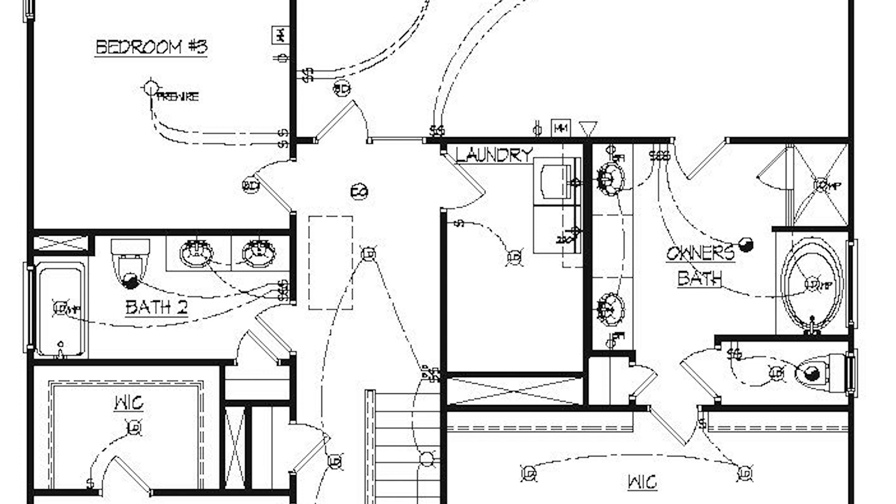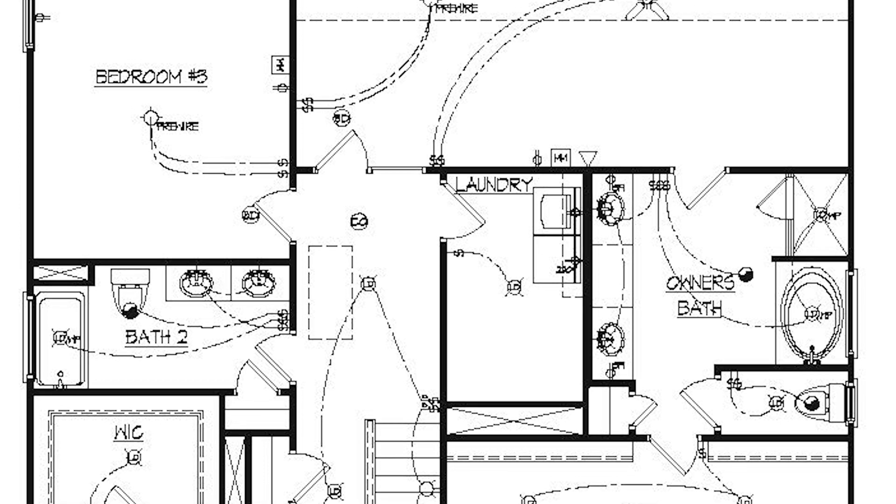Bathroom two has three switches — lights above the vanities, an exhaust fan, and a light above the tub and shower. Same setup in the owner's bath, which also has an exhaust fan positioned between the tub and the shower. The dryer is shown here with an outlet labeled '220' because you need a larger outlet to run the dryer.